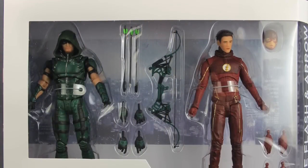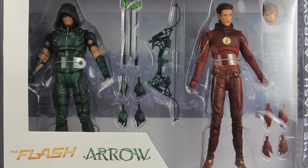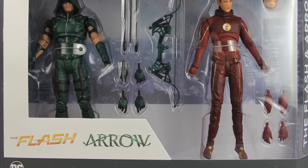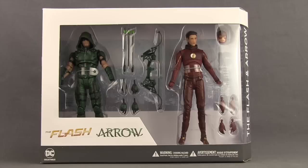Hey everybody, JC here with another T&I toy review. For today's review I'm going to be taking a look at the brand new DC TV 7 inch scale Flash and Arrow figure 2-pack from DC Collectibles. This set comes packaged in the same style packaging we've been seeing with all the figures in this line. The figures are clearly displayed in the window box, with the Flash and Arrow TV series logos down below and the name of the characters to the side.